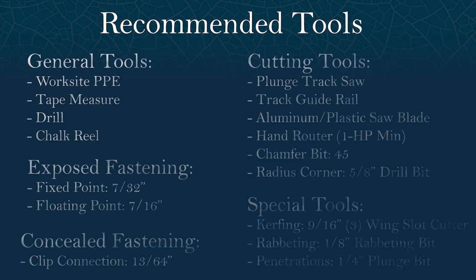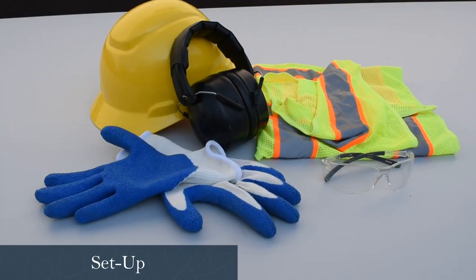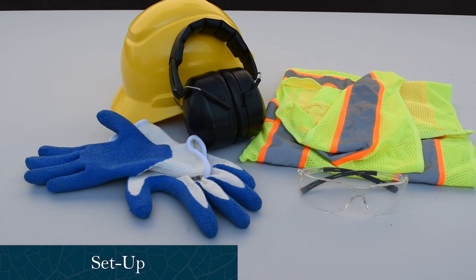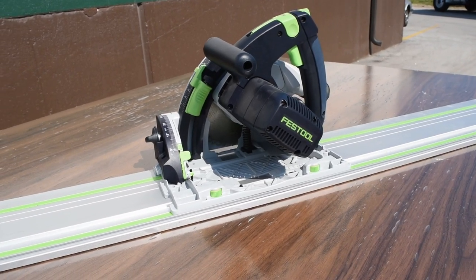Before we begin, here is a list of recommended tools that may be required for fabrication. Always be sure to wear proper personal protection gear and always follow the manufacturer's equipment and tool safety guidelines.